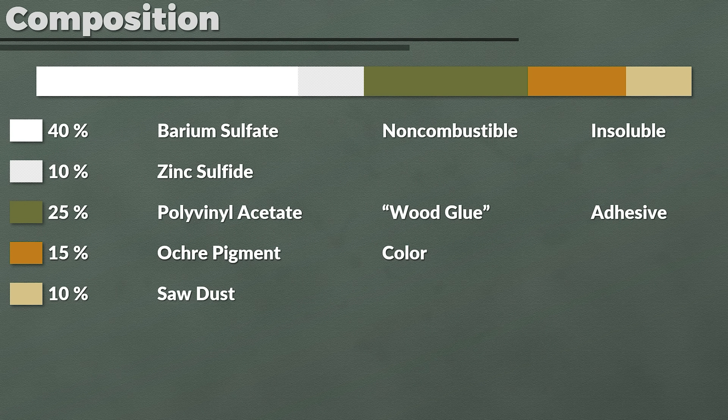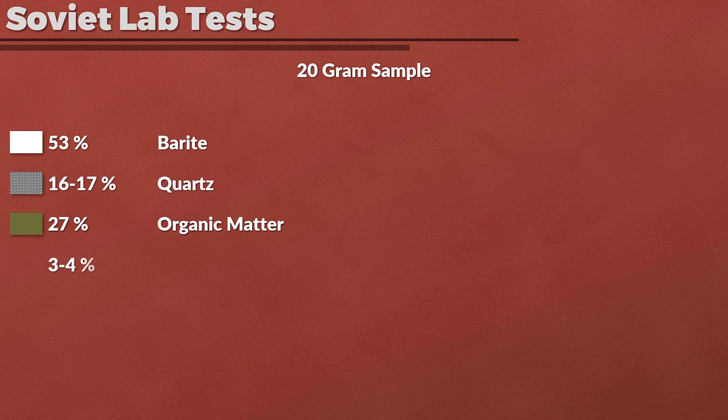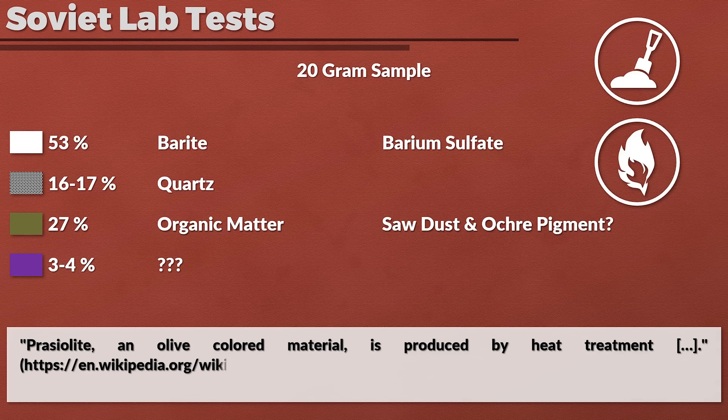The Soviets did a lab analysis of Zimmerit based on a 20g sample. They noted the paste consisted of 53% barite, 16–17% quartz, and 27% organic matter. How representative the sample was is of course open to question, yet the findings seem to be in line with what we know — barite is basically barium sulfate, so that adds up. The organic matter is likely sawdust and ochre pigment. Additionally, we need to keep in mind that a blowtorch was applied as well, so the composition in some cases might have changed — any flammable or fluid elements had either burned up or evaporated. The quartz, if correct, was likely part of some materials used and/or a result of heat treatment. Wikipedia notes Prezolite, an olive-colored material, is produced by heat treatment.